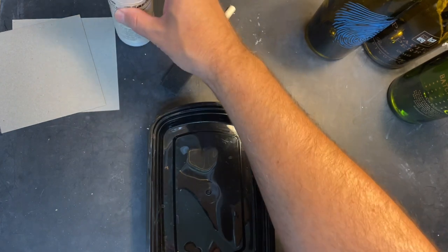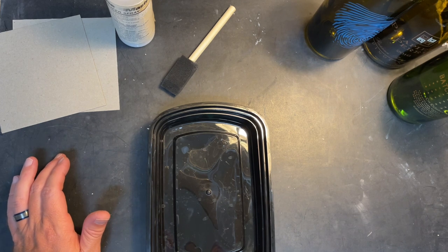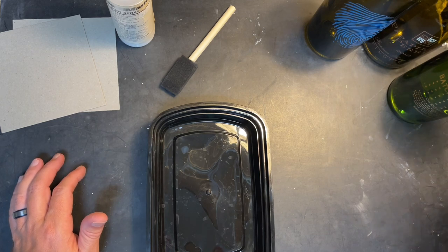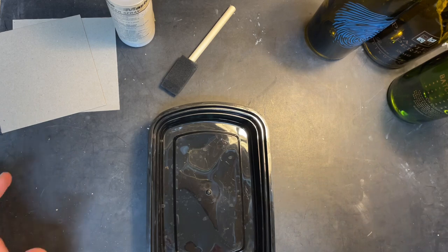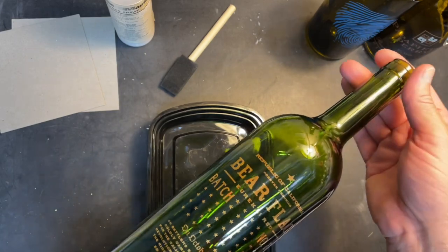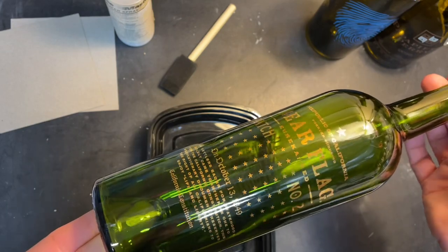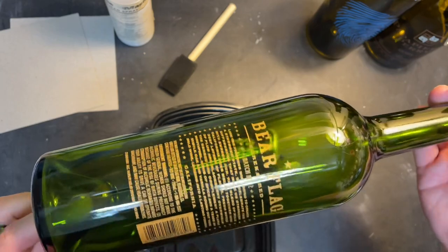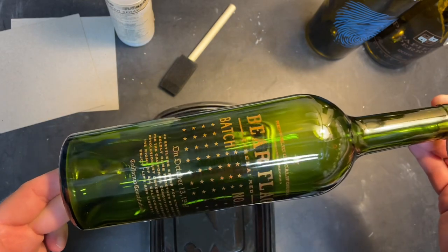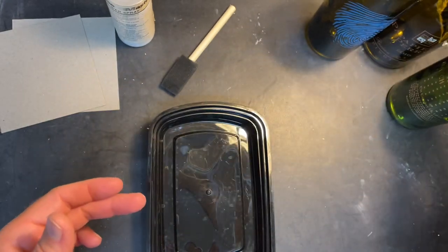Hey everybody, this is Jameson. I have some good friends, neighbors that live right behind me, and they love wine. They've been to wine country in California several times and have some favorite bottles, so they've asked me if I would be willing to slump those in the kiln. I gave them fair warning that this type of gold enamel paint on the bottles may not remain, and they said that's okay.